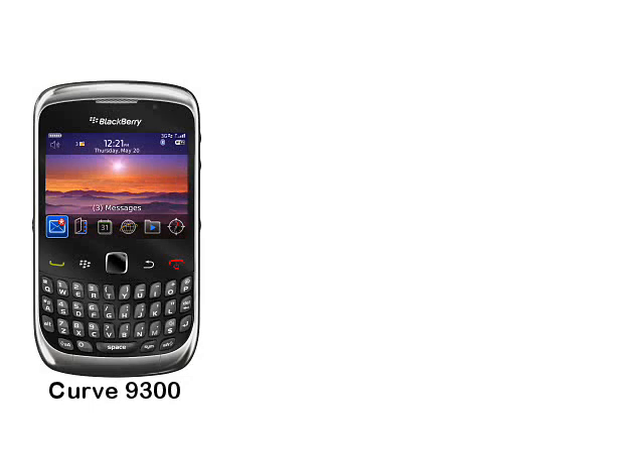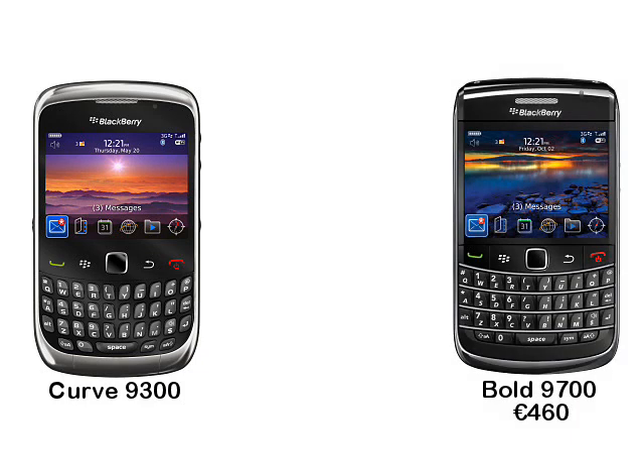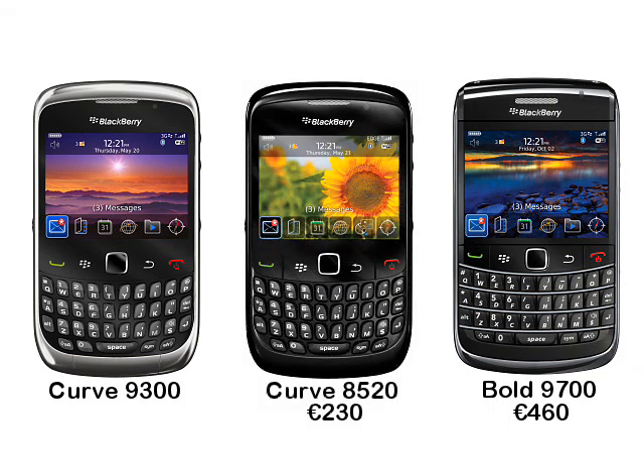Until now, if you wanted 3G and a full-sized BlackBerry then your choice was basically something quite expensive, like the BlackBerry Bold 9700, which retails for about €460 SIM-free. The existing Curve 8520 retails for about €230, or roughly half the price of the 9700, and RIM must be hoping to pitch the new 9300 at around €300 or so at launch. Of course, most handsets will be bought from carriers with a subsidy which will mask most of the price difference.